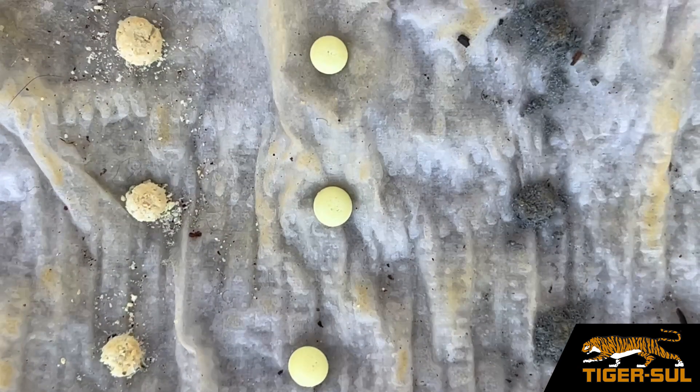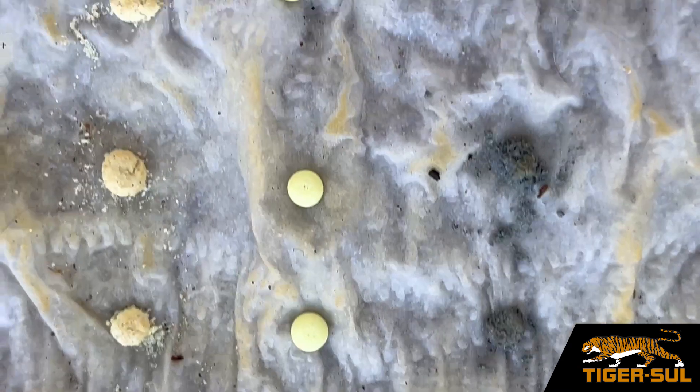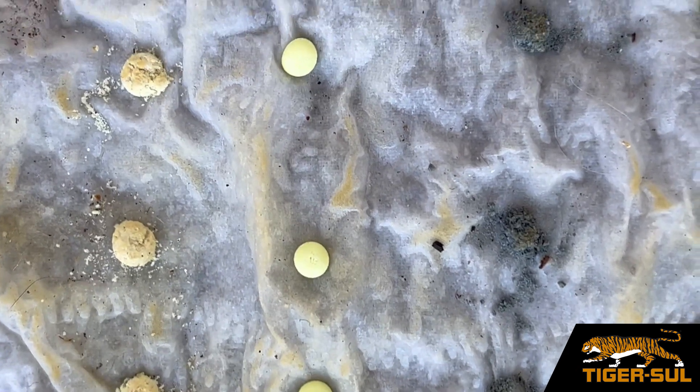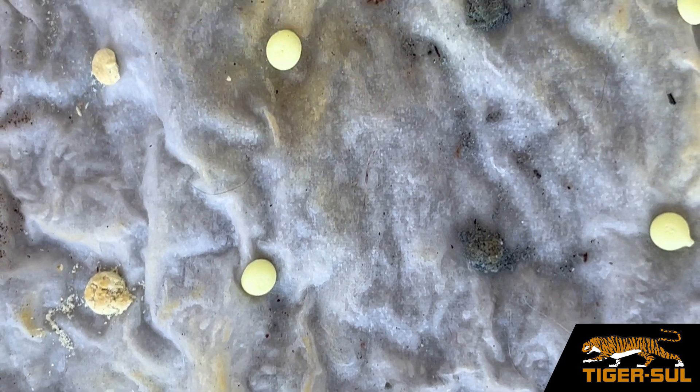Well, if I can show you this demonstration, maybe it will help you to understand. With the bentonite clay, it absorbs moisture, and as it gets wet, it expands, causing that pastule to swell and fracture. Now we're getting the elemental sulfur into tiny micron-sized particles.